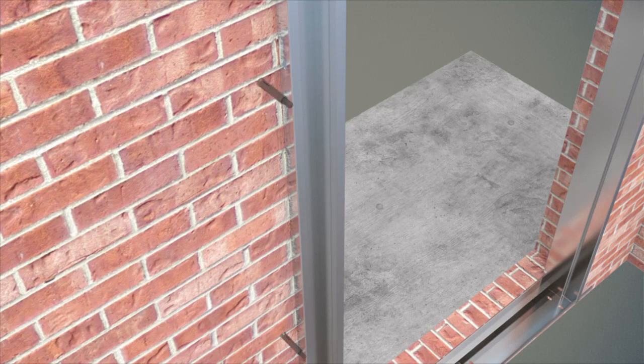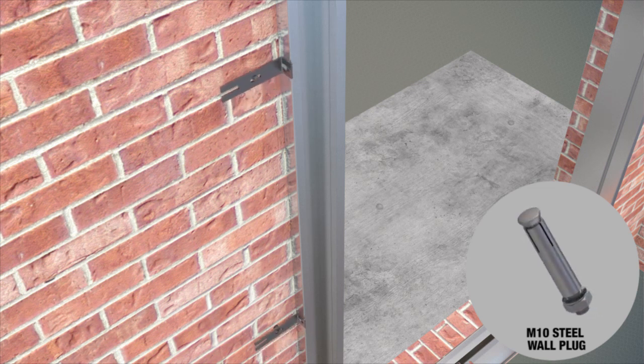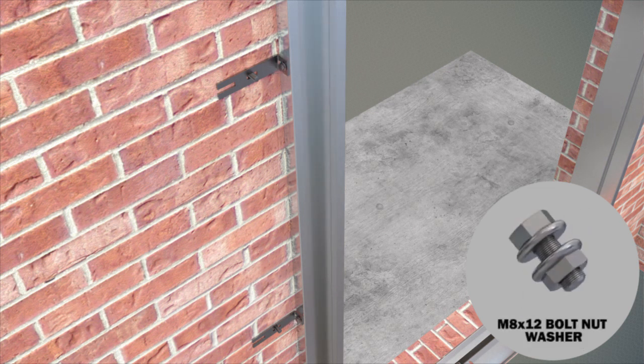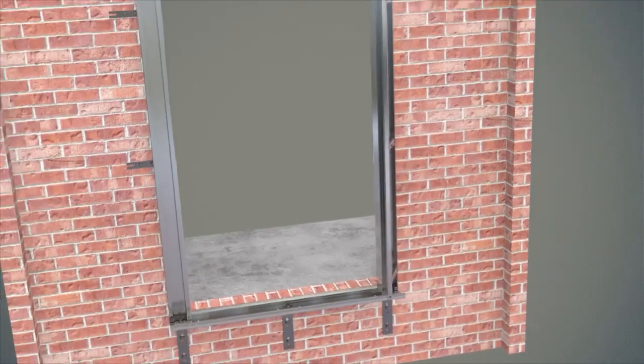Side brackets are placed, two each at both sides of the side frames. Connection of the bracket to the wall is made by metric 10 steel dowel, and connection of the bracket to the frame is made by hexagon head metric 8 x 12 bolt, hexagon head nut, and washer, completing the assembly of the lift landing door frame.